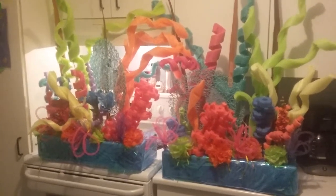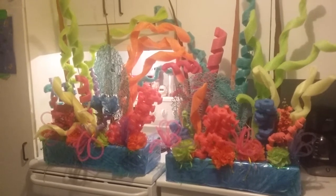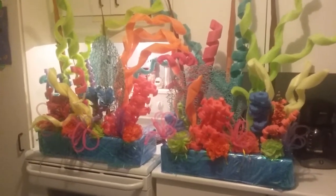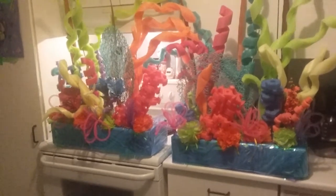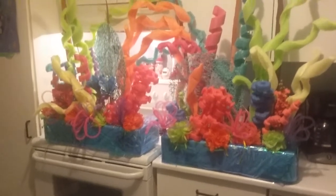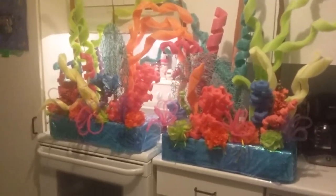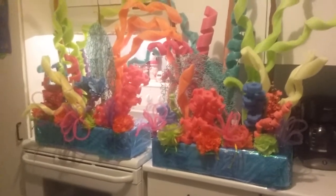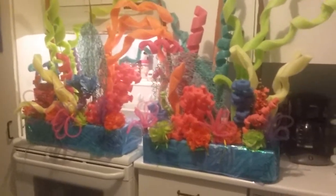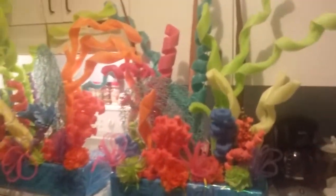Hi! Crafty Kitty here, and I'm here to show you some of the decorations that I've started for my daughter's birthday. Her theme is Spongebob Squarepants. So I have made some pool noodle coral along with using some other types of flowers and just plant things that I found at the dollar store. I'm gonna show you everything that I made and what it looks like.